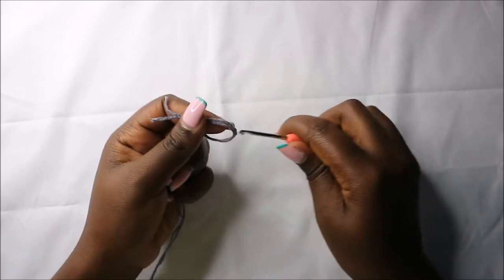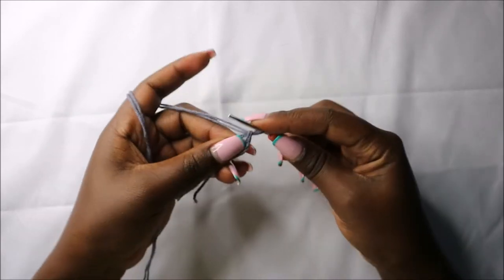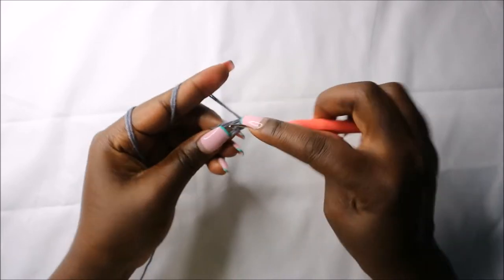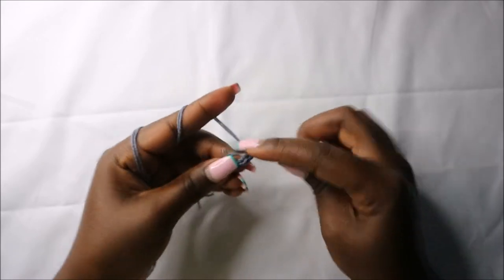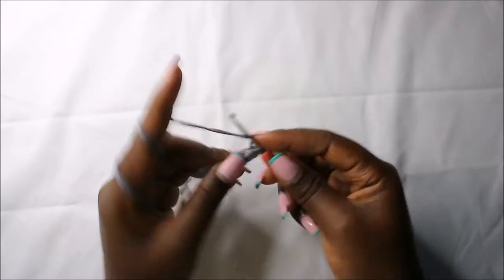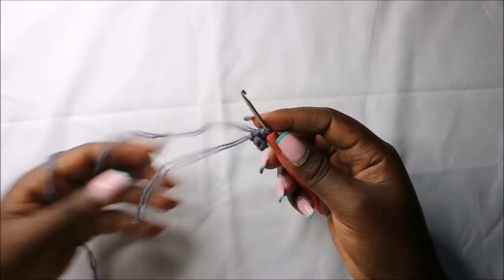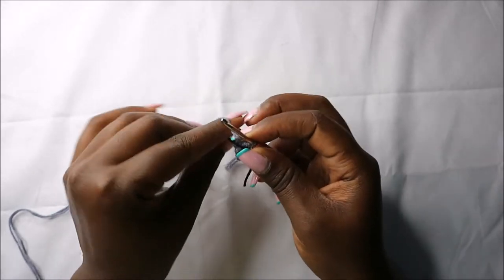We'll start first with the magic ring and then do six single crochets into the magic ring: one, two, three, four, five, and six. Pull the yarn to close the gap and then place your marker.